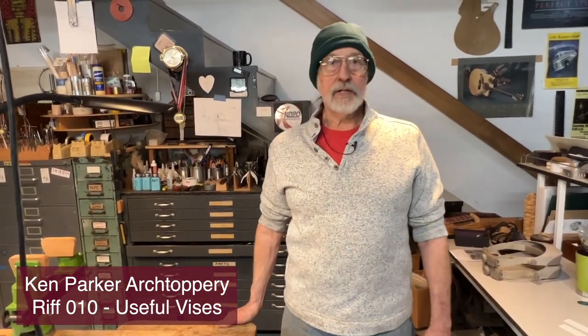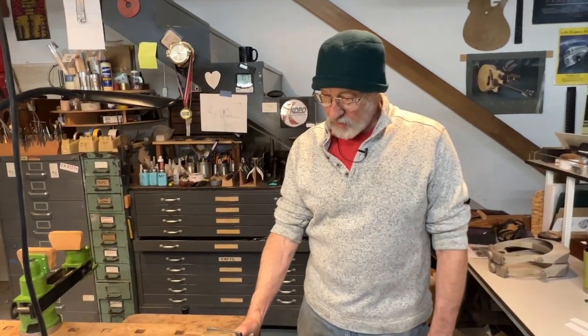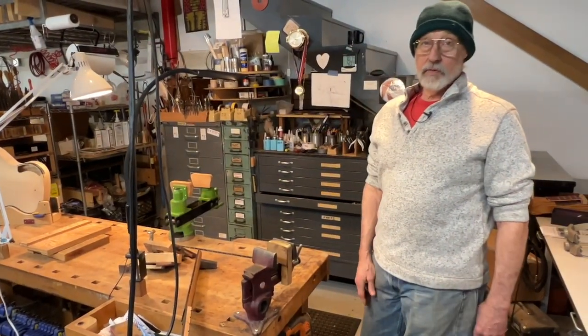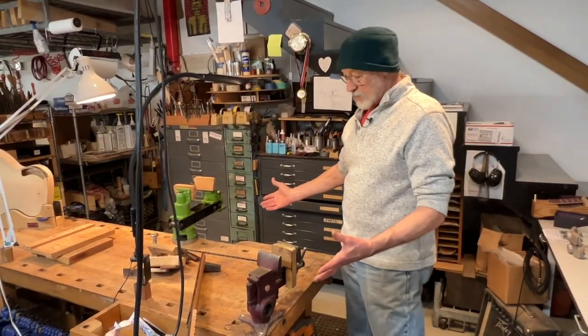Hi everybody. Today I wanted to show you some work holding devices in my shop. Most of them that we're going to look at today are vices, but we'll look at some other things too. On my bench here I have two vices that probably most of you who do handwork, if you work on guitars, probably know about.